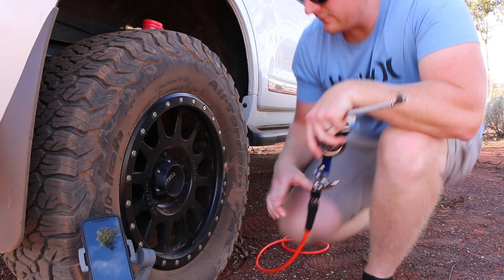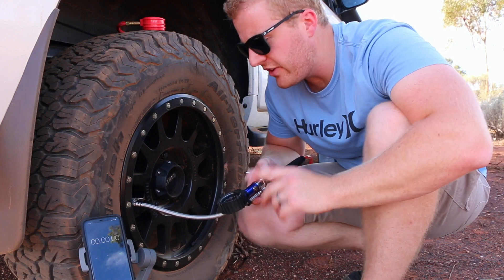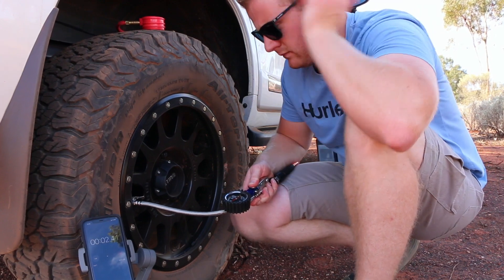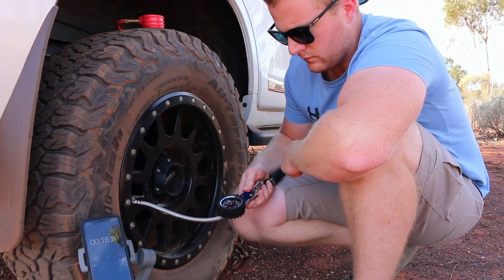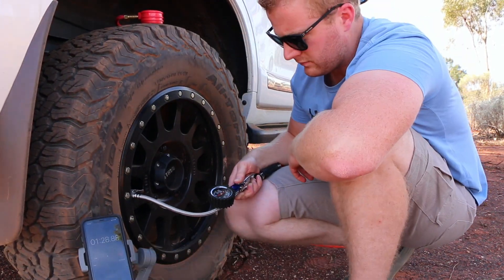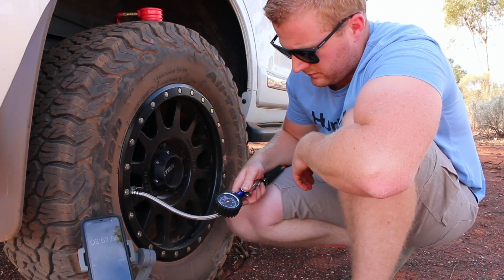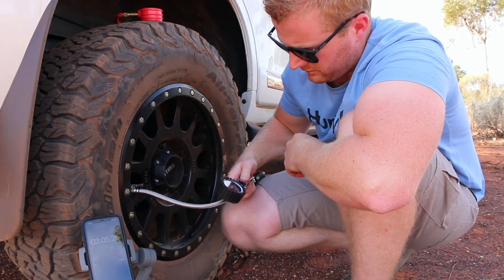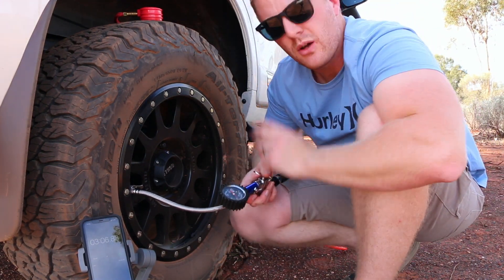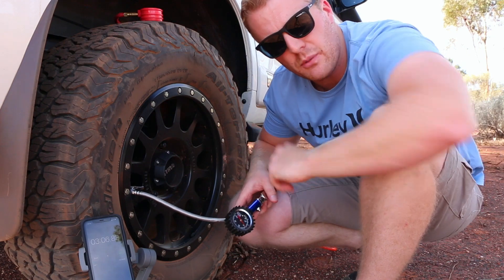Okay, there we have it — three minutes and six seconds, dead on 40 psi according to the ARB gauge with the single compressor. Let's take this tyre back down and do it again with the twin compressor.